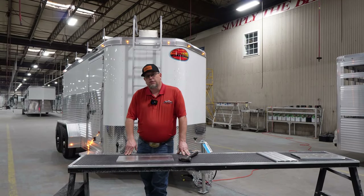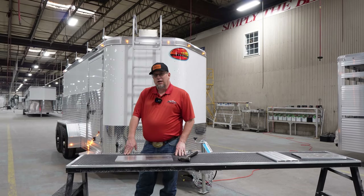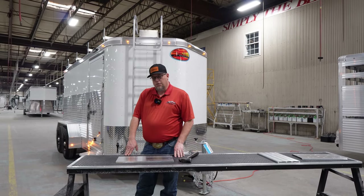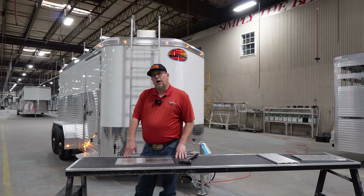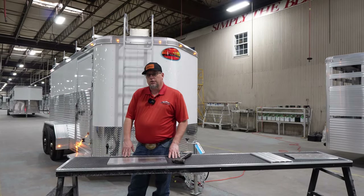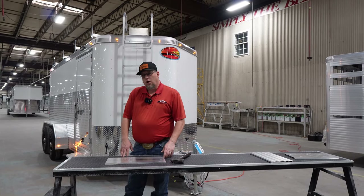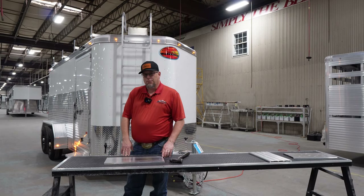Hello everyone, I'm Ron Ray with Sundowner Trailers, and today we're going to talk about our new Contractor XP. The first thing we want to talk about is one of the cool options on the trailer — actually it's standard equipment on the Contractor XP — and that is our 48-inch side double wall hollow core extruded side slat that we use.